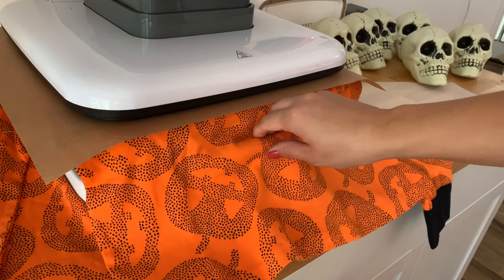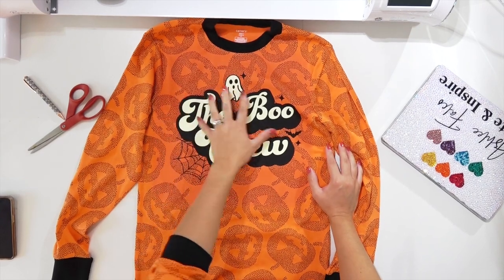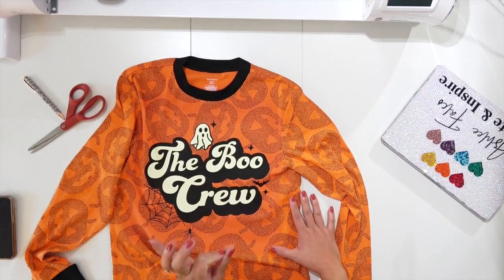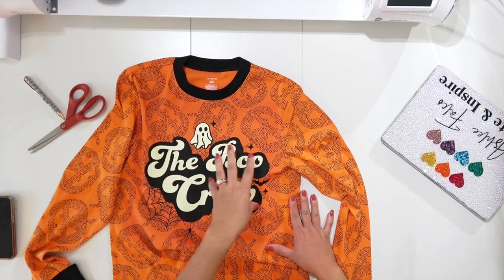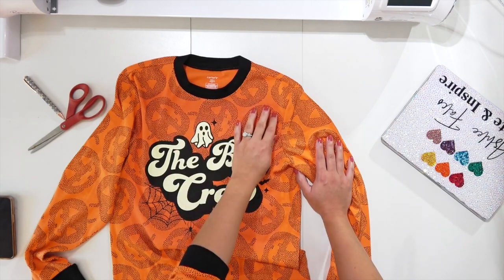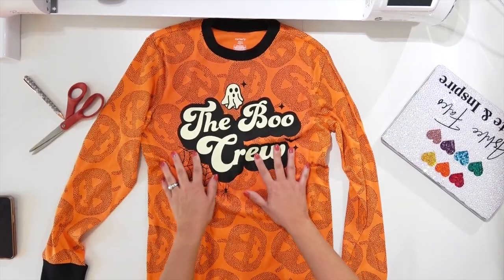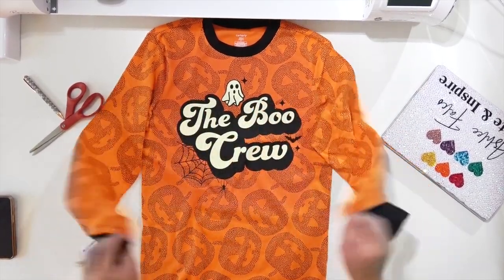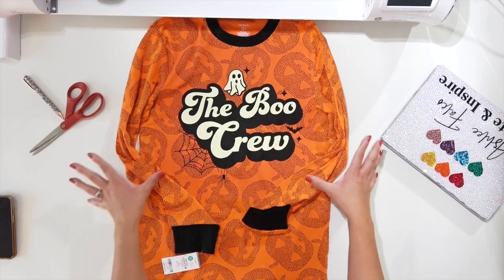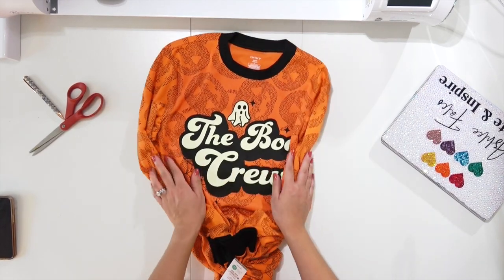Make sure the edges are nice and sealed so the decal stays through the wash. One warning: when you press orange or red fabric, the color of the fabric can look distorted after pressing. Don't be scared — when it starts to cool down, the color goes back to normal, I promise! This is the finished shirt — how freaking cute is this?! It only took minutes to customize. It went from cute to even cuter with a custom decal on these jammies. I sure hope I inspired you to create, and I will see you later!